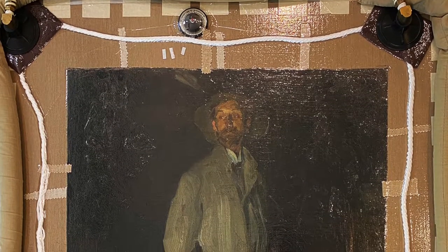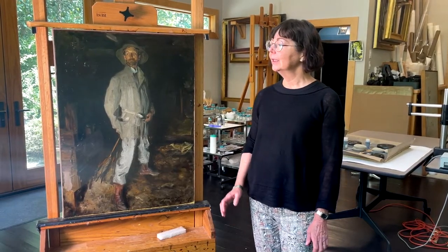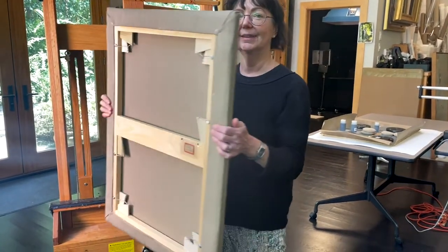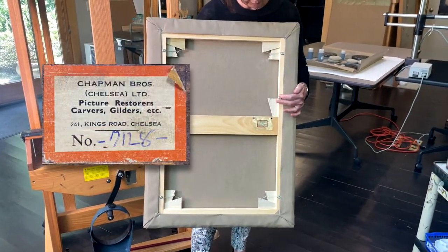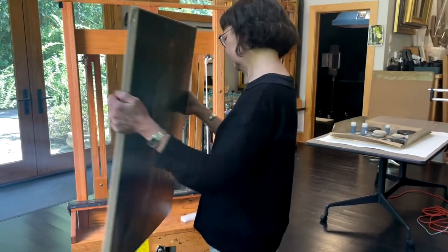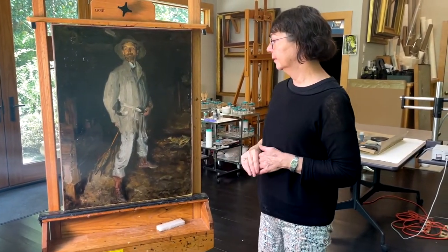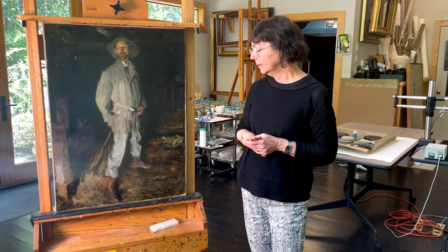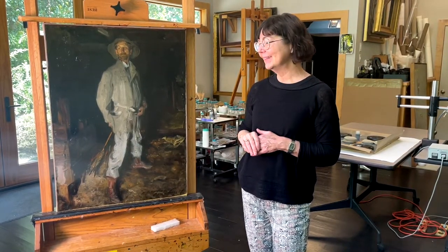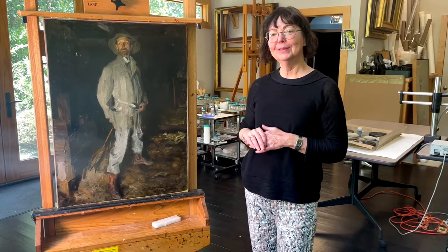After that was done, a new lining canvas could be prepared and the painting was lined on the vacuum hot table. After the lining, it was stretched onto a new stretcher — you can see the new stretcher here on the back — and the label from the original earlier stretcher was taken off and reattached to this new replacement stretcher. The painting is now returned to closer to its original format, and after the retouching is completed, it will go on display at Wake Forest. Hopefully the painting is a little closer to how it looked originally.